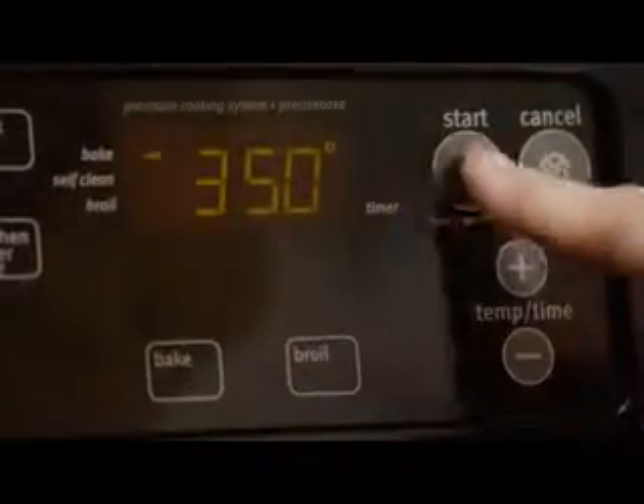We'll start by preheating the oven to 350 degrees. You'll need a sifter or wire mesh strainer and a large bowl for the next step. Measure 2¼ cups of flour into the sifter.